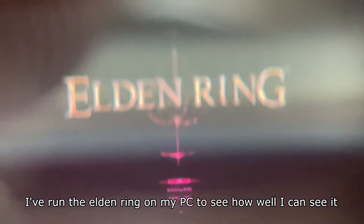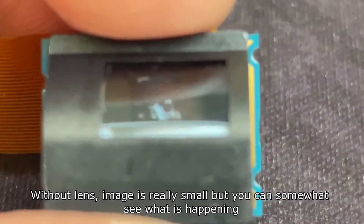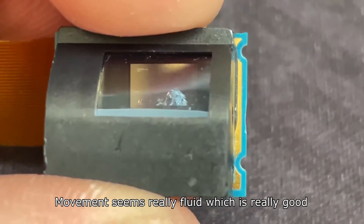I ran Elden Ring on my PC to see how well I could see it. Without a lens the image is really small, but you can somewhat see what's happening. Movement seems really fluid, which is great.